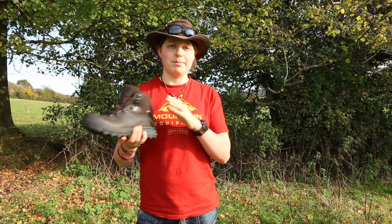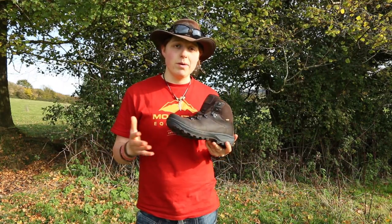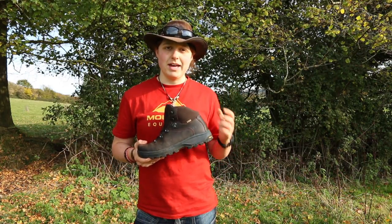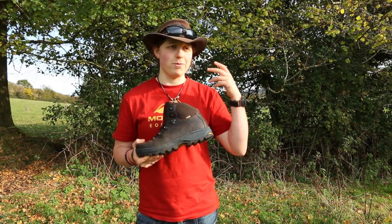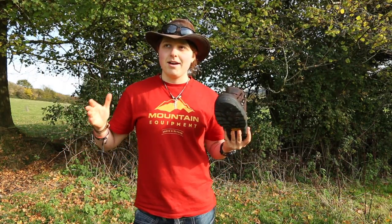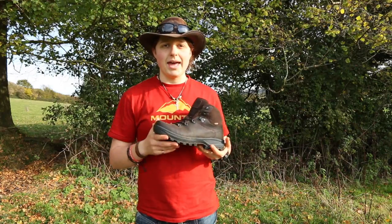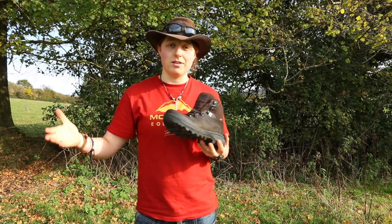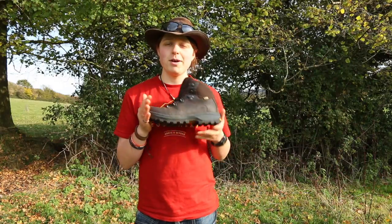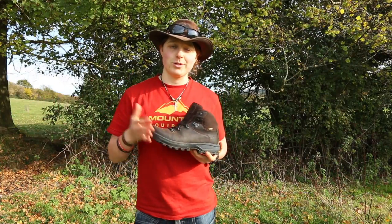Now a little about the manufacturing. This boot is designed in Italy and engineered or manufactured in Europe, so again that's cutting down your fuel mileage. And every single time you buy a Hi-Tec product, a percentage of that price goes towards the National Trust. For those outside the UK, the National Trust is one of the biggest UK conservation organizations — they own a huge amount of land and protect archaeological sites and historic houses so that future generations can enjoy them. I think that's absolutely fantastic.